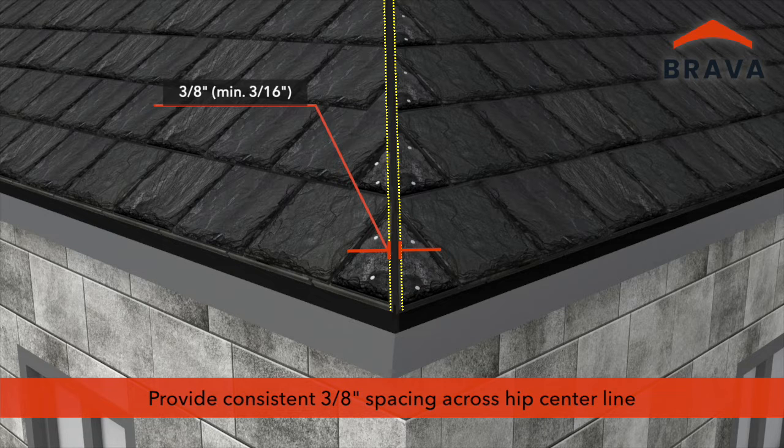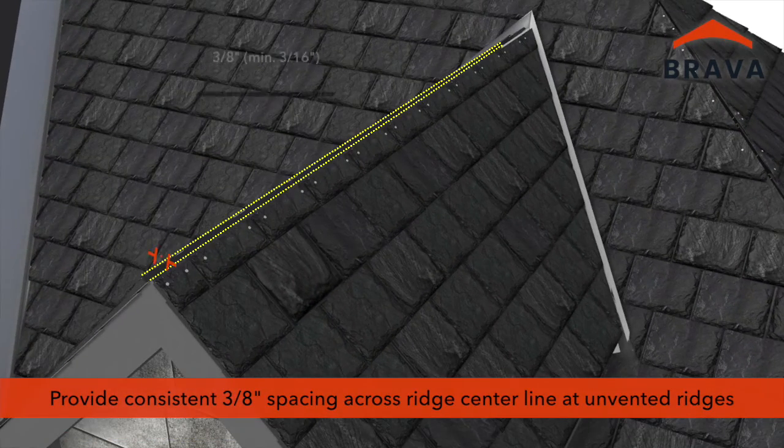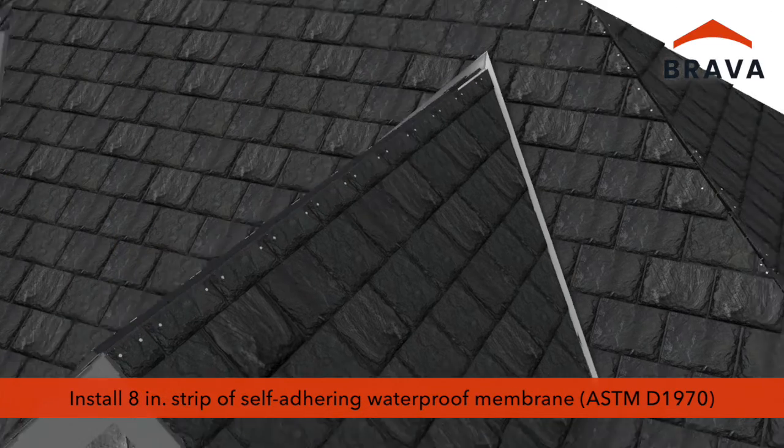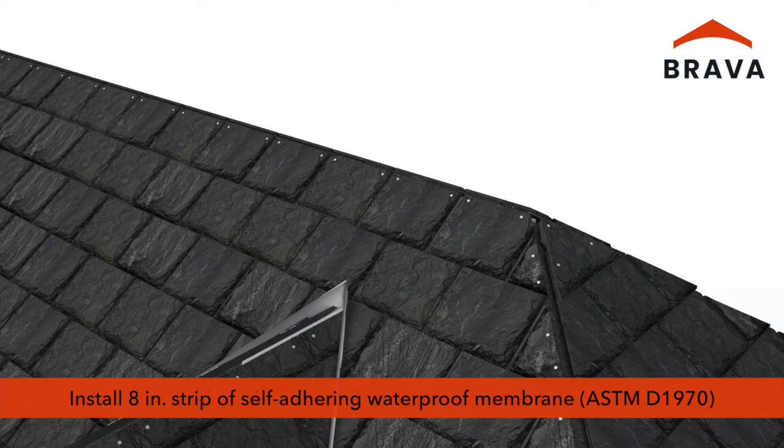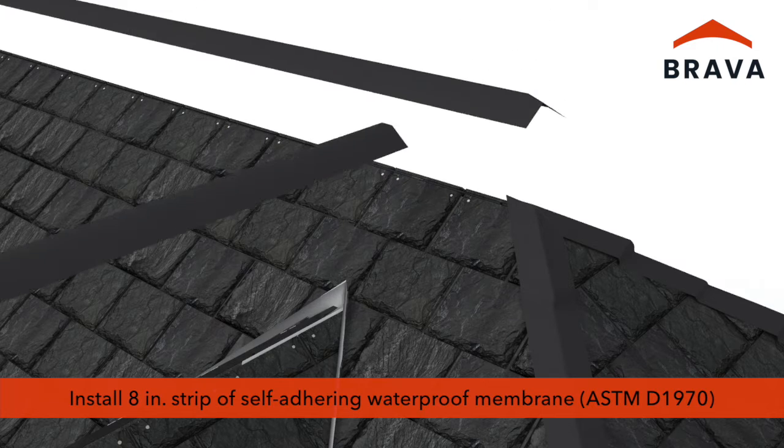A minimum of 3 1/16 inch is required to allow for thermal expansion and contraction. At unvented ridges, provide a consistent 3 1/8 inch spacing across the ridge centerline, with a minimum 3 1/16 inch gap required. Install an 8 inch wide strip of self-adhering waterproof membrane that meets or exceeds ASTM D1970 at the hips and unvented ridges.